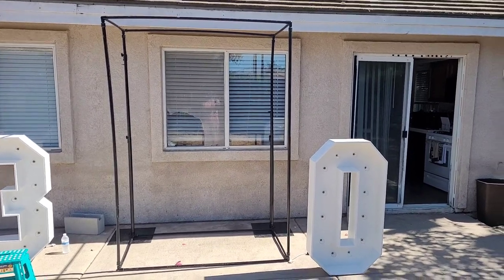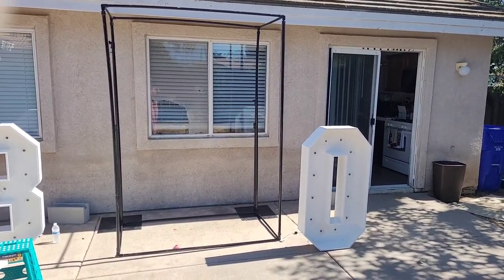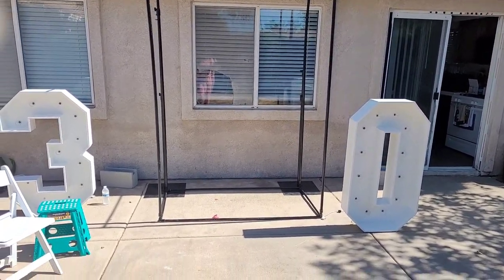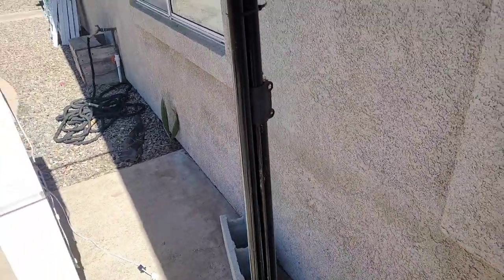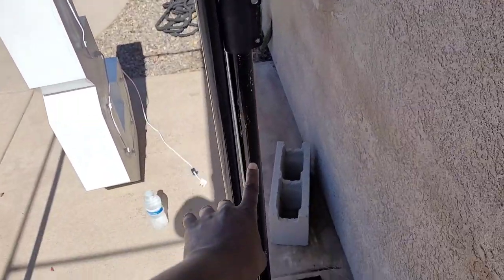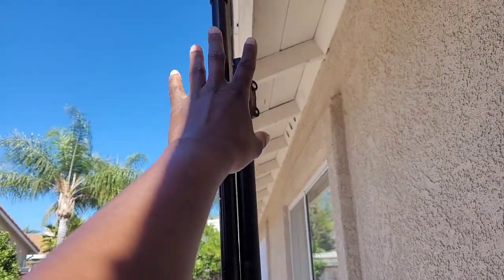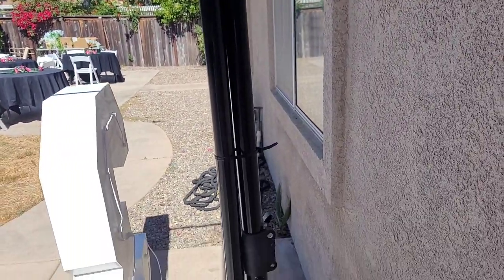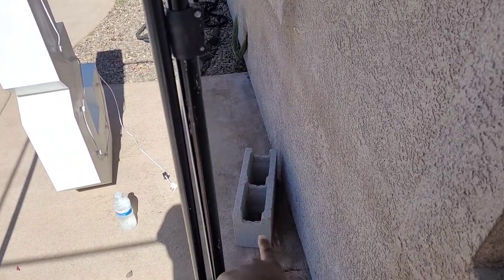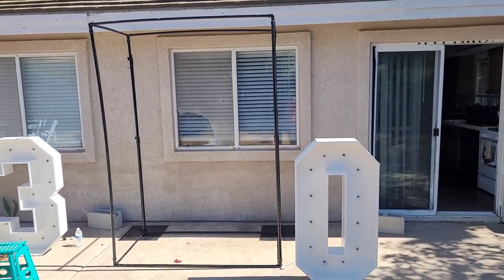Here is the finished frame of the cube backdrop stand. I ended up using two poles from a metal backdrop stand that I already had in order to provide more security. I used a zip tie to tie the PVC pipe to my metal pole, and then used a cinder block on the base of my metal backdrop stand. You definitely want to make sure you provide some extra security if you're going to use this outside.